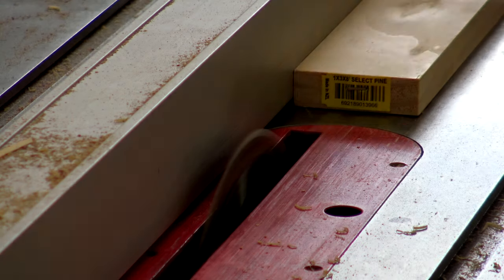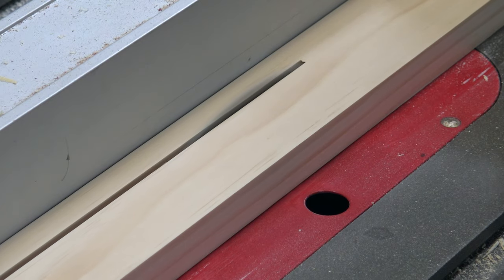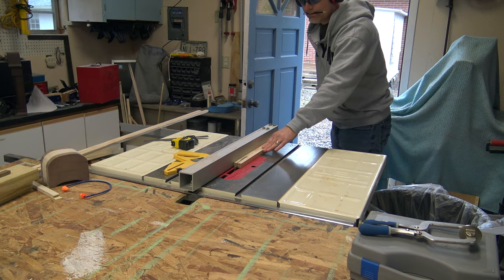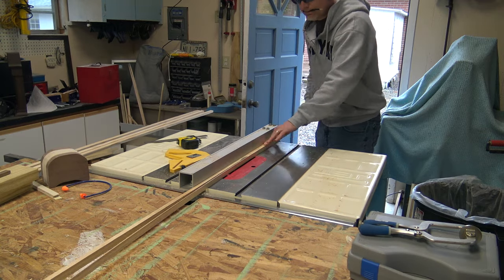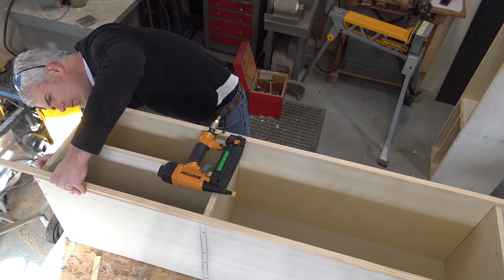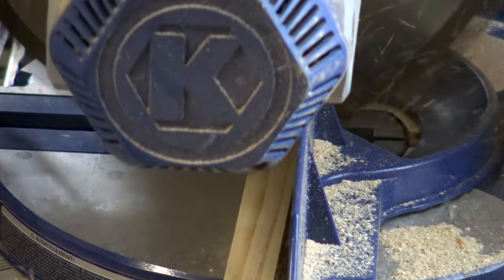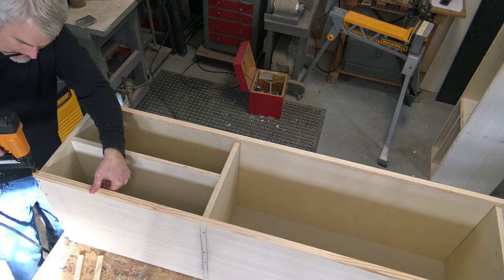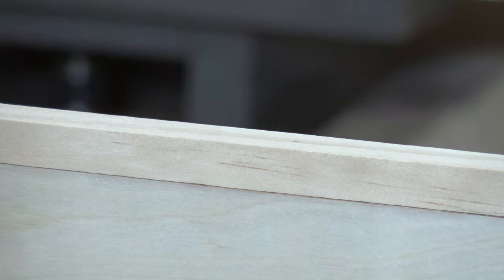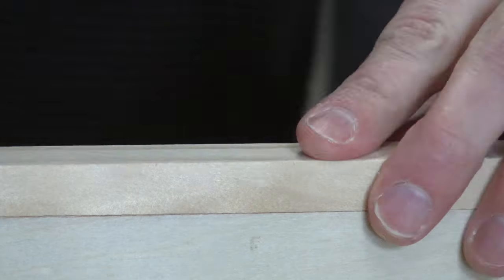Next we move on to the trim. I'm using one-by-three-by-eight select pine — super easy, super straight, super nice to work with. Cutting these pieces down to about a half inch each, getting them cut to the right size. I find it easiest to do it this way to make sure I get precise cuts. Getting them tacked into place.